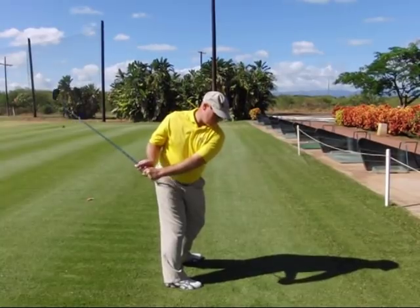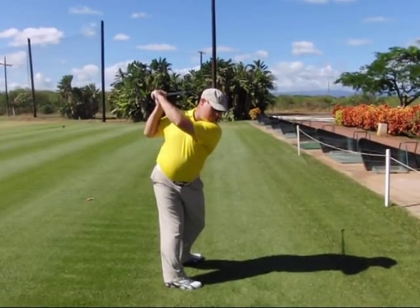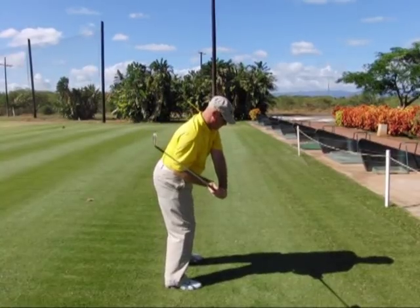The fourth step will be to simply fold your right arm up to the top of the backswing. Your fifth step will be to reconnect your right arm to your right side in the downswing. Step six is to move into delivery position where the shaft is about at the 45 degree angle.